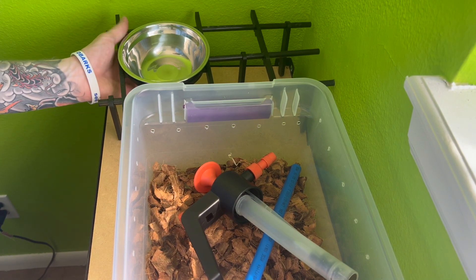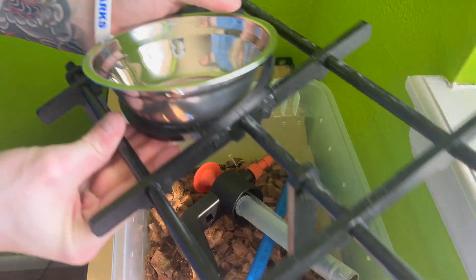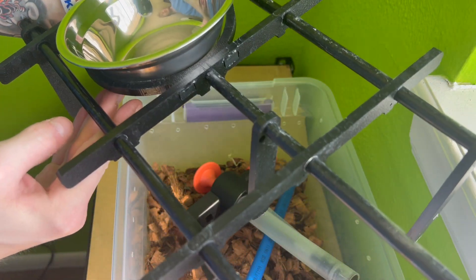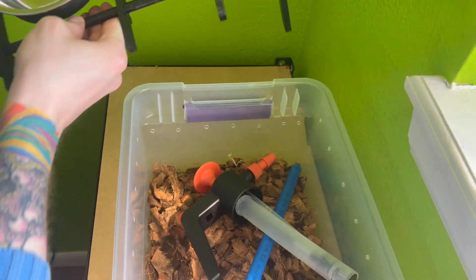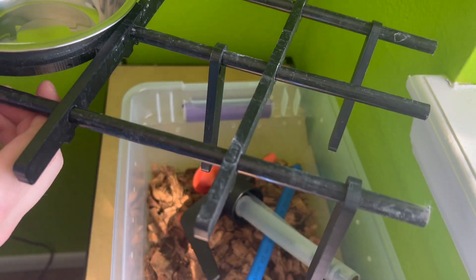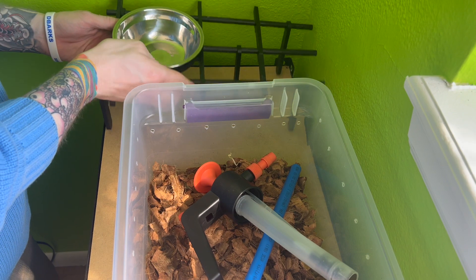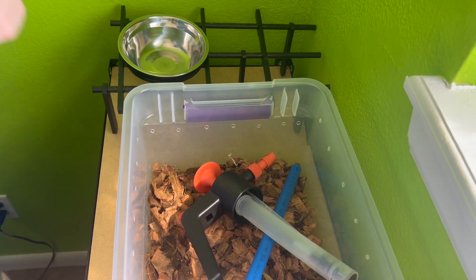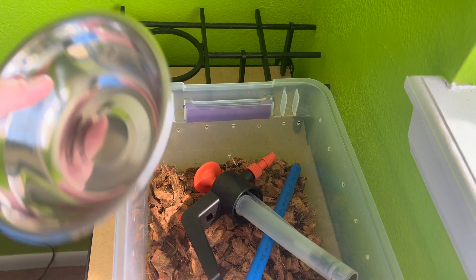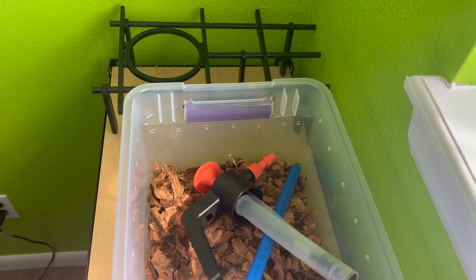I've got this 3D-printed perching system which is available for purchase — I'll link that in the description. I've also got a little water dish holder on top. You can put the water dish either on top or underneath and it doesn't really seem to matter. It's a really nice dynamic perching system that works great in these tubs, and that's what I'm going to be using today.